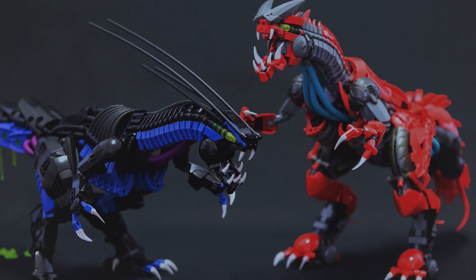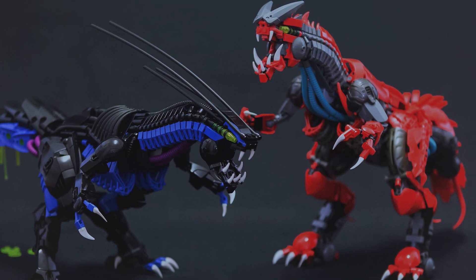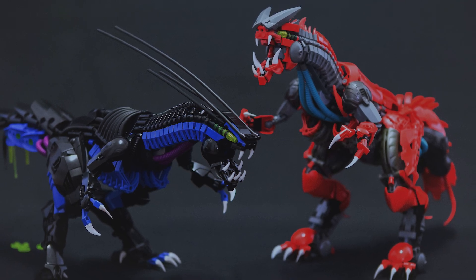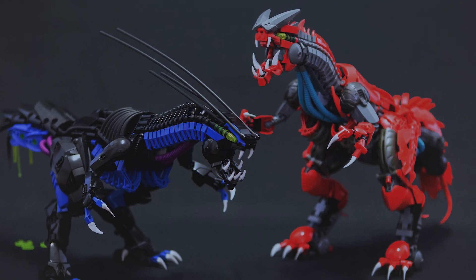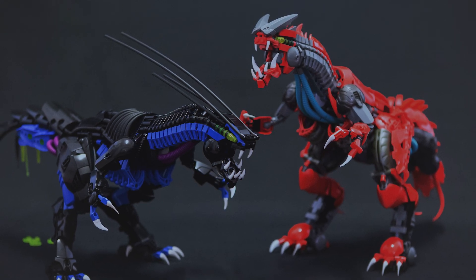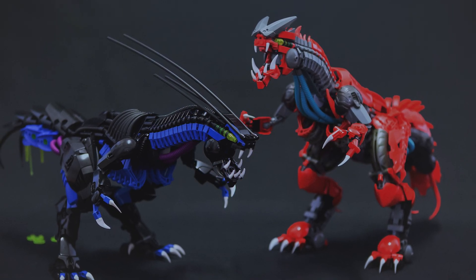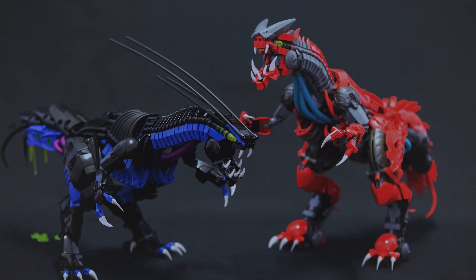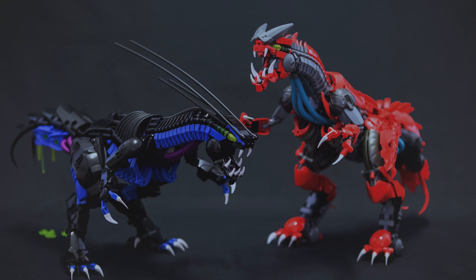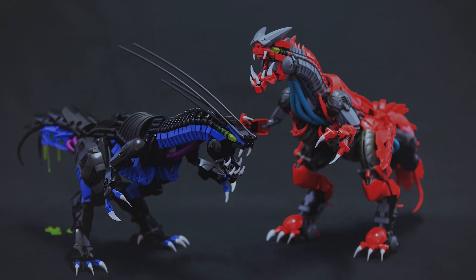Just keep posting your awesome LEGO MOCs to the message boards at board.ttvchannel.com, and I guarantee you, as long as you put something out there that is really creative and clearly looks like a lot of thought and effort was put into it, you're going to see a MOC Spotlight of it at some point — it's just a matter of when. Until then, I thank you guys for watching and I'll see you all next time.